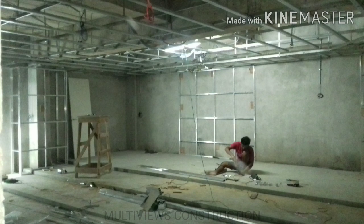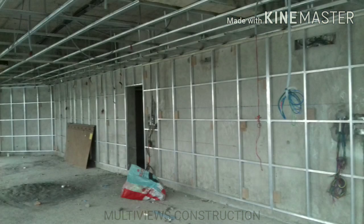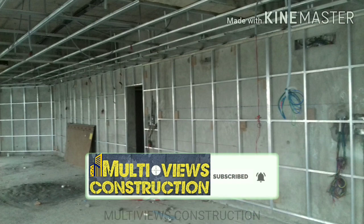For the next work, we will fix the wall framework. We will fix the wall with aluminum channels in a 2x2 size. As you can see, we will run the wall framing on the vertical wall and on all 4 sides of the wall.